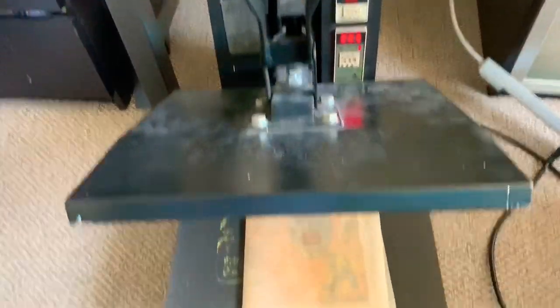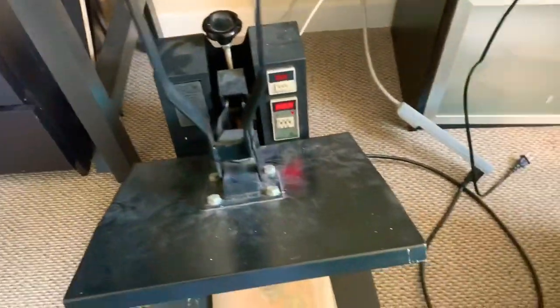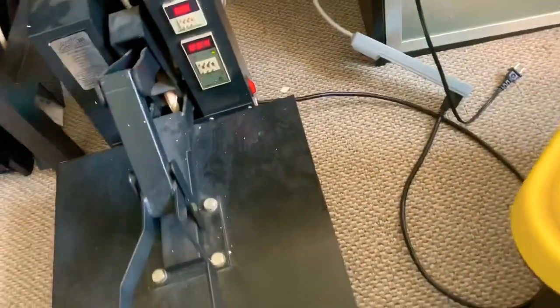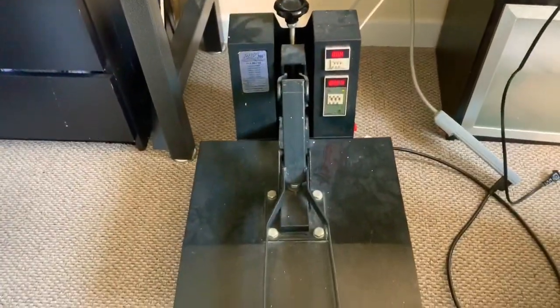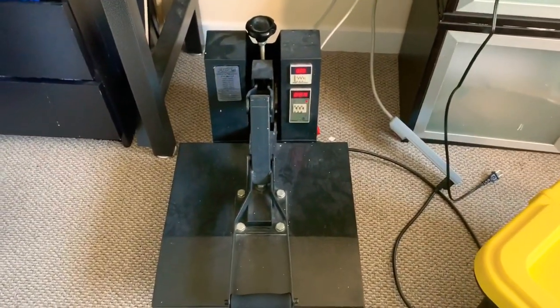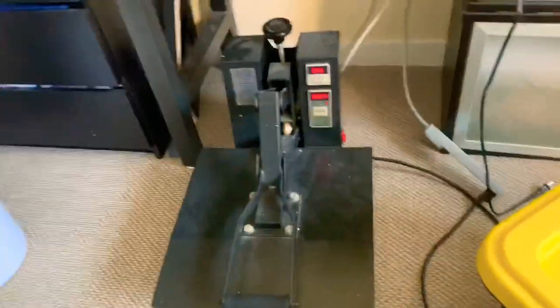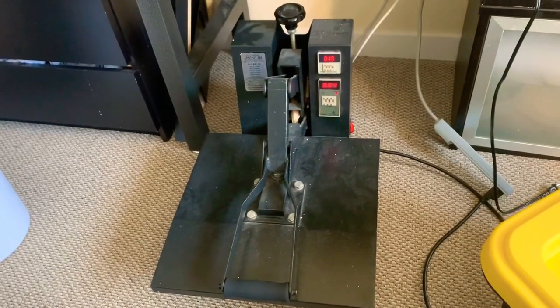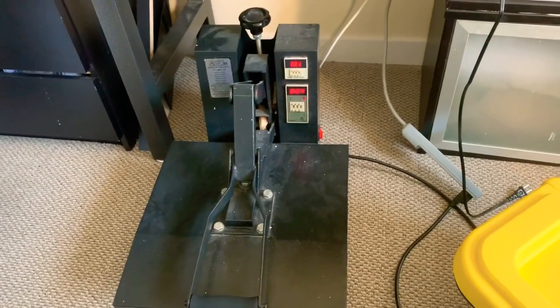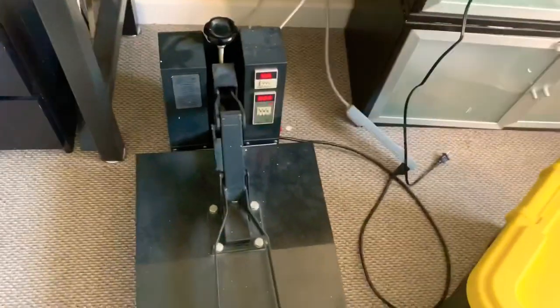We're pretty much about to clamp it down — everything's set. This is just one of my wife's old t-shirt presses that I'm using. We got it for free, so I was very fortunate with that. So instead of t-shirt pressing, I just use it for comic pressing now.